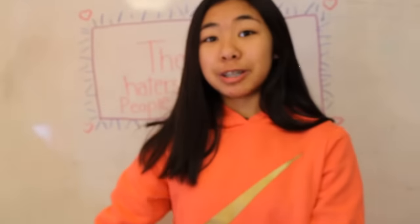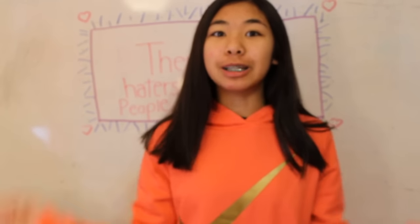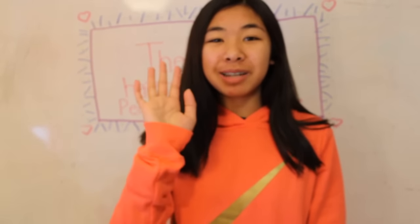So yeah, I am done with the Squishy tag. Hopefully you guys enjoyed this video. Make sure to give it a like, comment, rate, and subscribe. And I'll see you in my next video. Bye everyone. Peace.